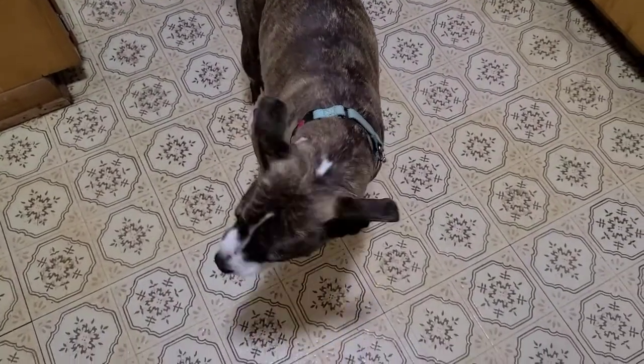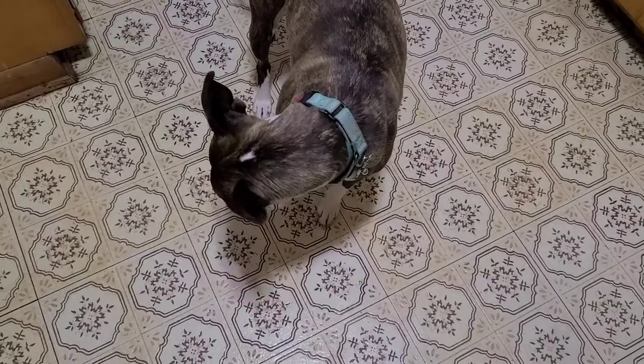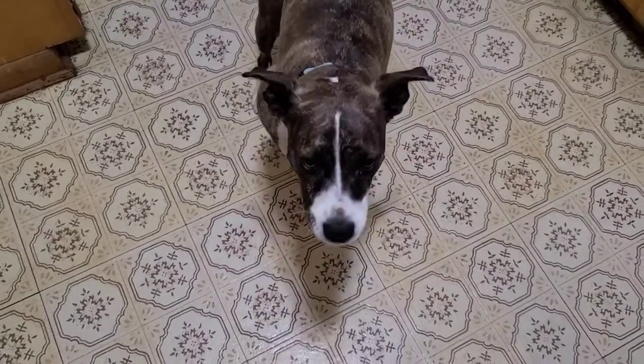Good morning folks, welcome back to Mark Kelly Farms. Today we are going to make some homemade butter, but before we get to that I wanted to talk a little bit about homesteading and having cows.